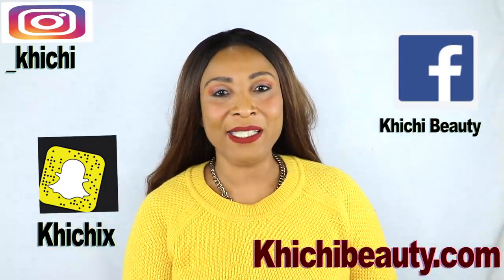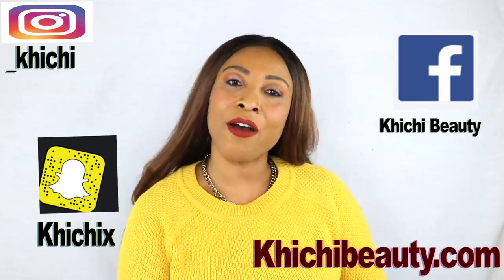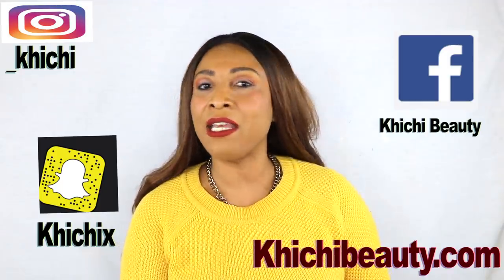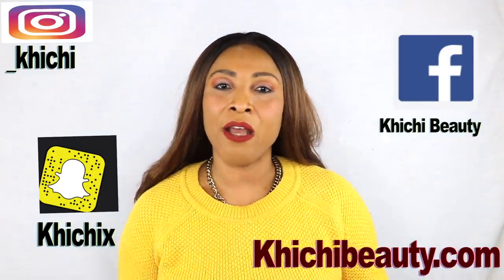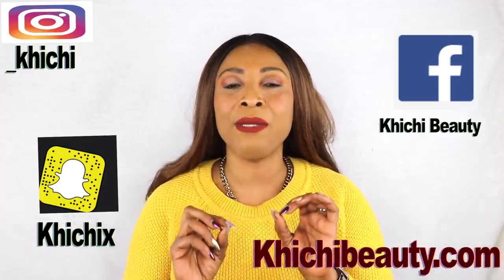Hi guys, welcome to my channel and welcome to today's video. Today we are going to be taking care of varicose veins and also spider veins. Both are slightly different; however, this cream that I'm going to share with you is good for both. You all know that varicose veins can be caused from long standing — it is all about not getting proper circulation. Anyway, let's take a look at what varicose veins and spider veins are.